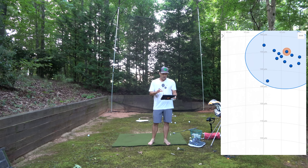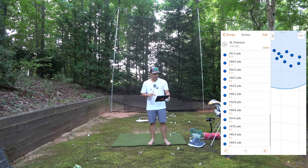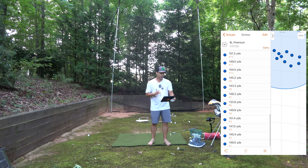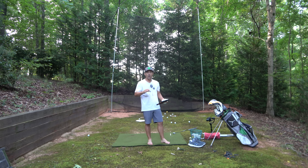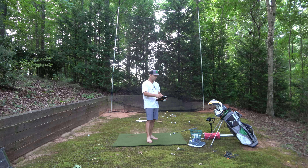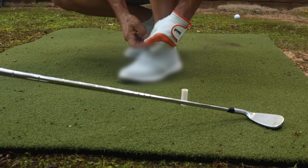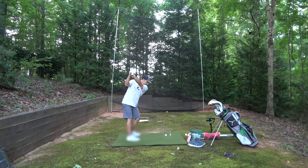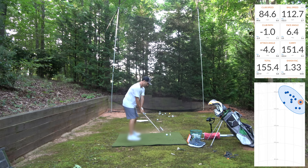That's my eight iron barefoot. Just looking at distance here: 151, 145, 149, 143. You can see right in there and get a good idea of what my barefoot numbers are. Not bad.